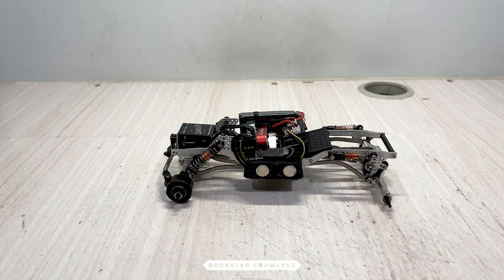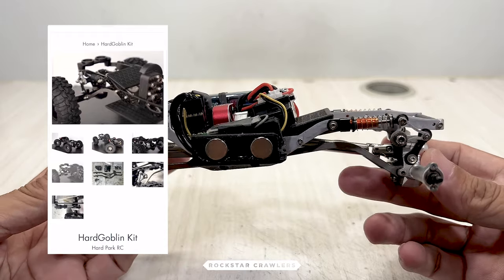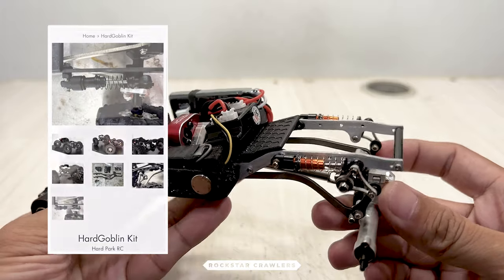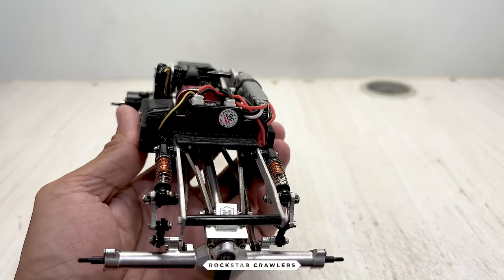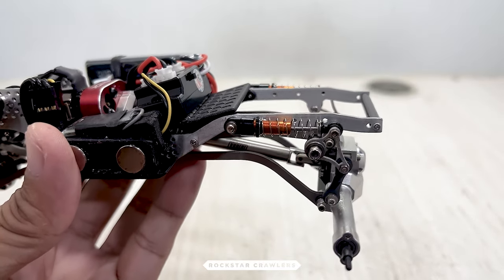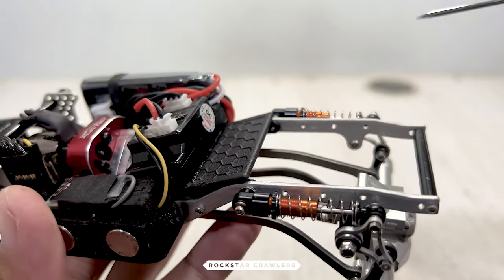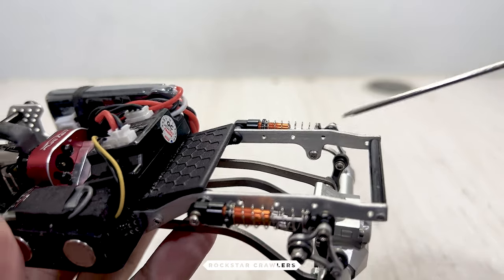The most frequently asked question is where to buy this cantilever suspension. It's from Hard Park RC and it's sold as a chassis. You can't buy the cantilever suspension separately because it won't work for any other chassis. This upsets some people, but you've got to understand that the rear part of the chassis has been specifically designed for the cantilever system. There are no optional mounting holes — just these two holes where the suspension parts go into. The hole here is for the shocks and this hole over here is for the bearing that pivots the cantilever.